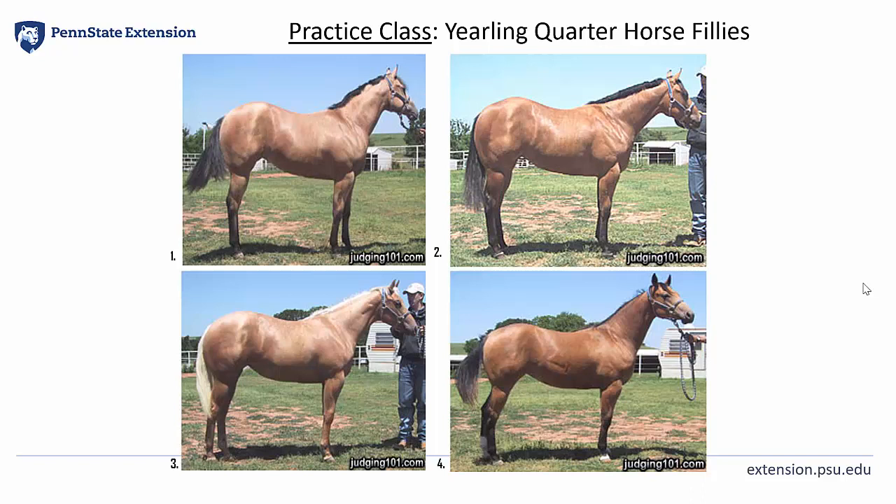Now I would grant that fourth place horse — I realize that four had a longer, cleaner neck. But I left her in fourth as she was the lightest-muscled, narrowest made of the class. Thank you.